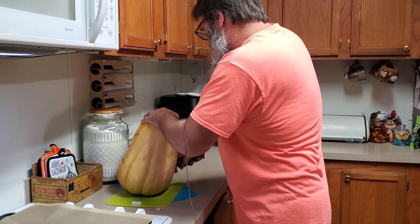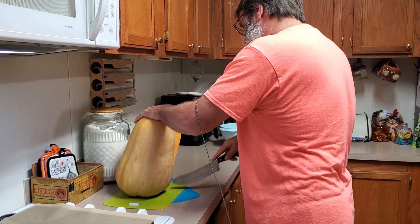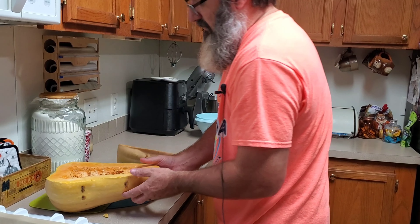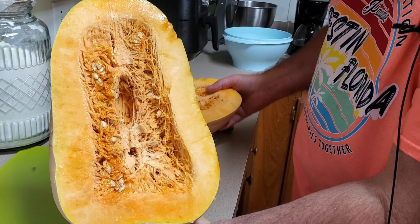It's a really hard-skinned pumpkin, that's why he's having problems cutting it. It looks like an overgrown butternut squash but it's not — it's a Seminole pumpkin.